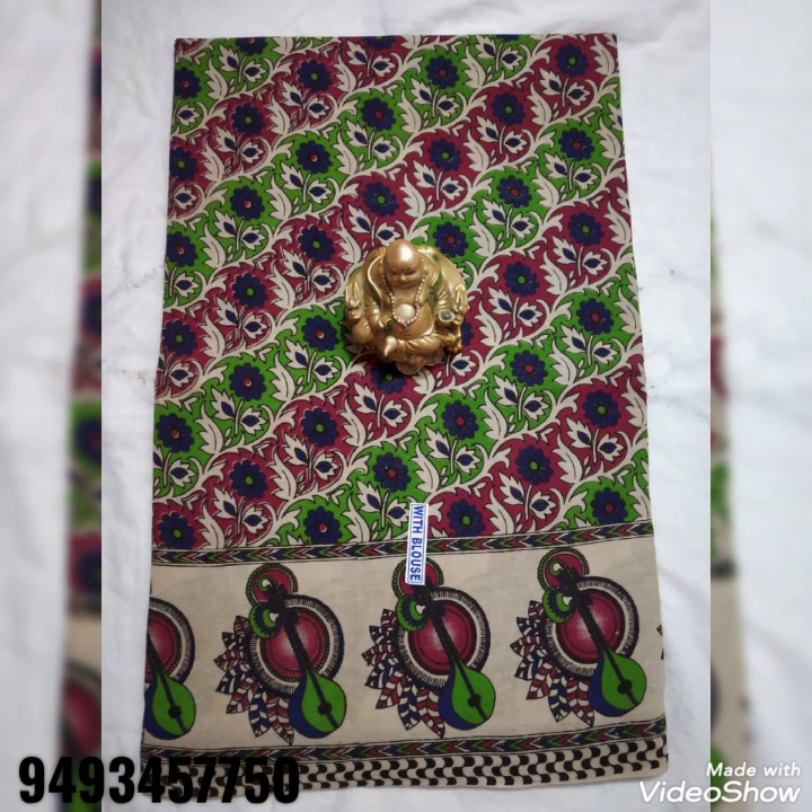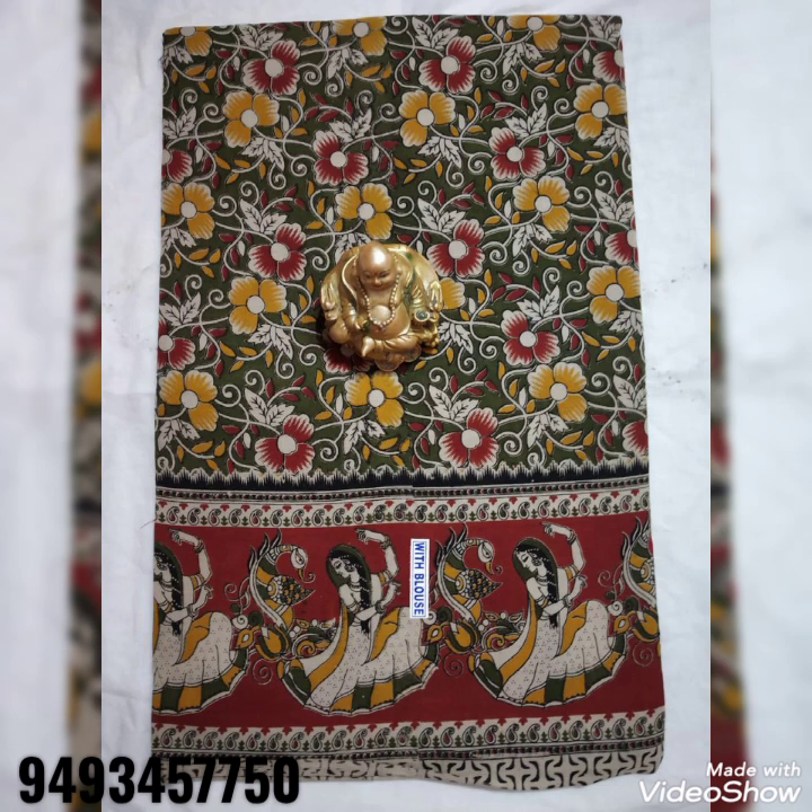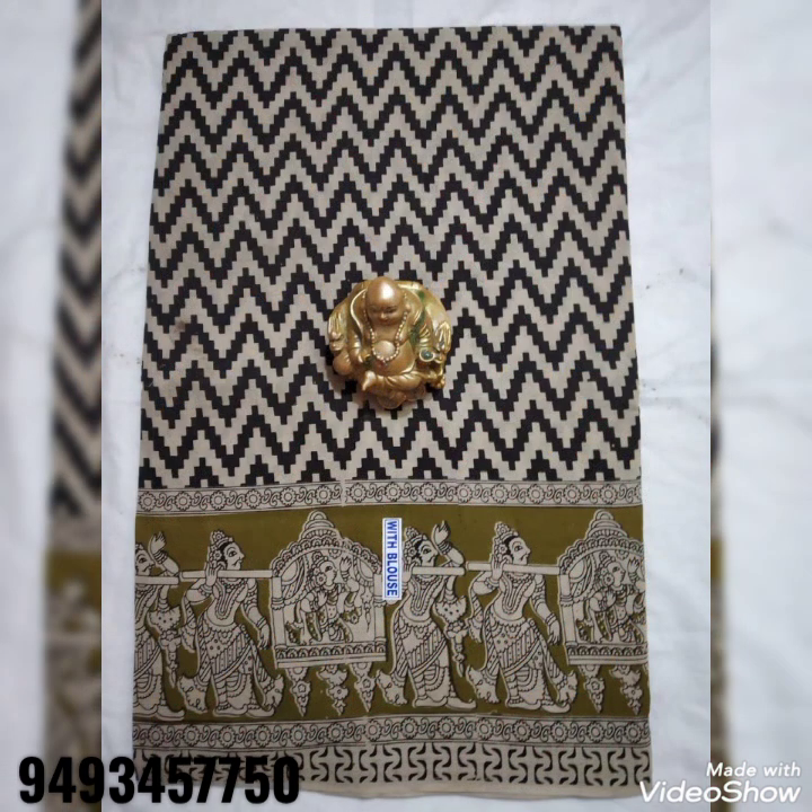Now I'm going to show you the Kalamkari print series. I'm going to show you a lightweight saree with blouse, made from 100% pure cotton.